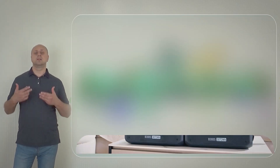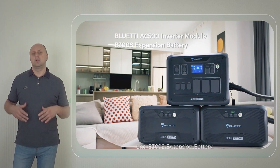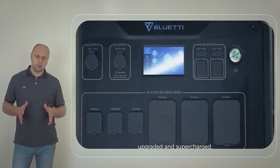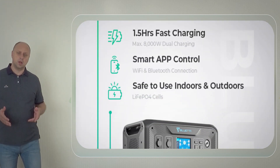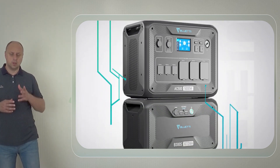Hi! Bluetti has officially launched its new power station, the AC500, a successor to the AC300 model with even more features and capability. Along with that, Bluetti has also launched the B300S, an expansion battery pack for the AC500.